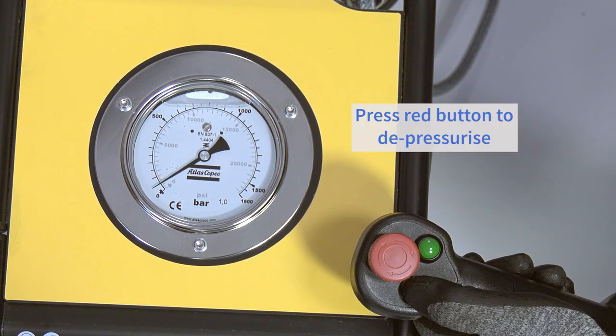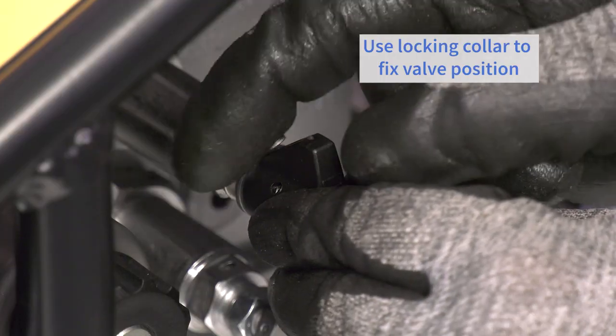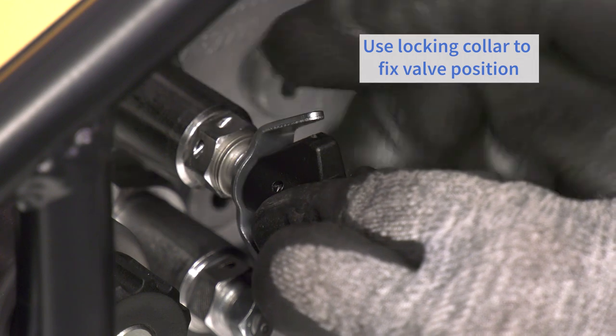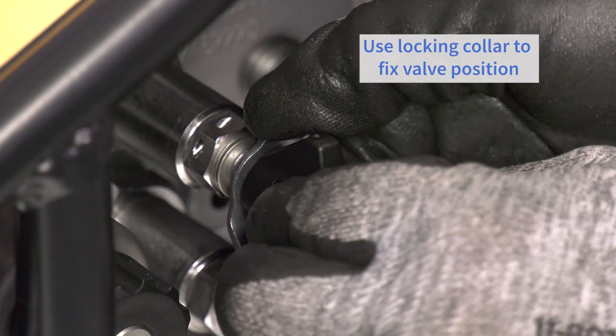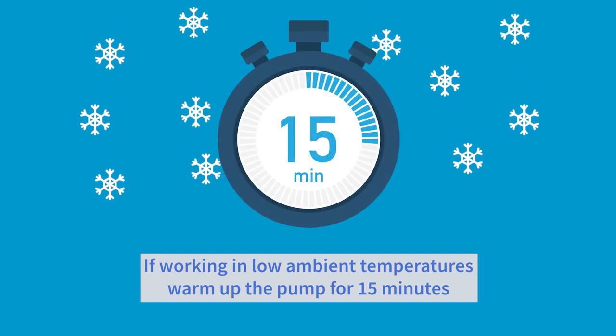Finally, press the red button to depressurize and again to switch off the pump. Then use the locking collar to fix the position of the regulator valve. If working in very low ambient temperatures, let the pump warm up for 15 minutes.